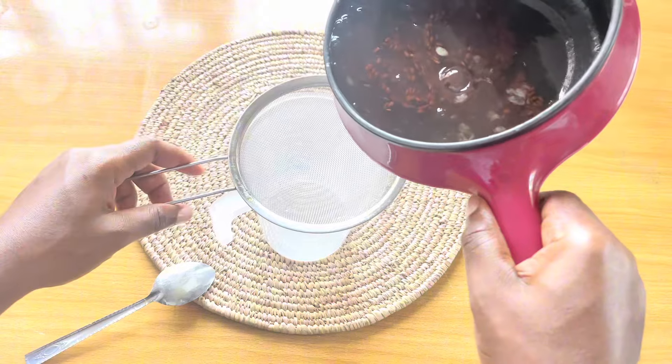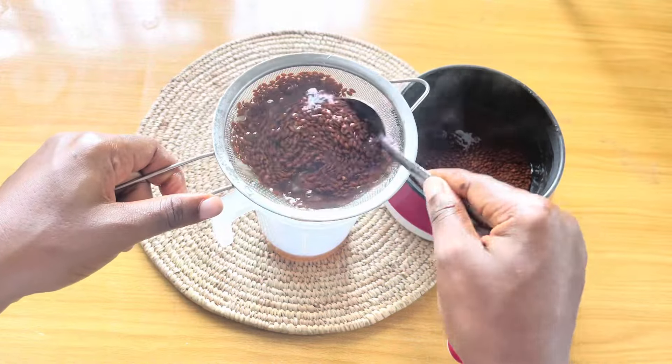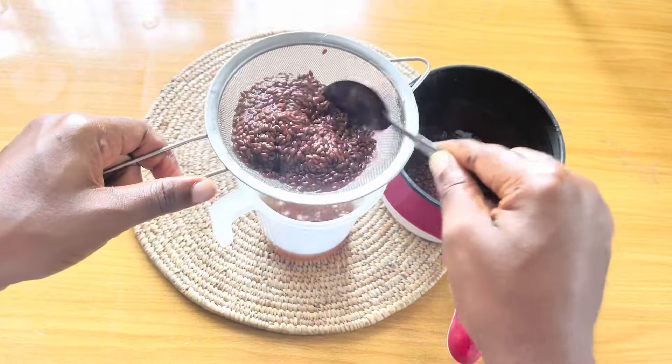I was able to strain it using a strainer at 50% cool, but you can wait for it to cool completely and then use a cheesecloth to strain it. You can use a cheesecloth or a wig cap to strain.